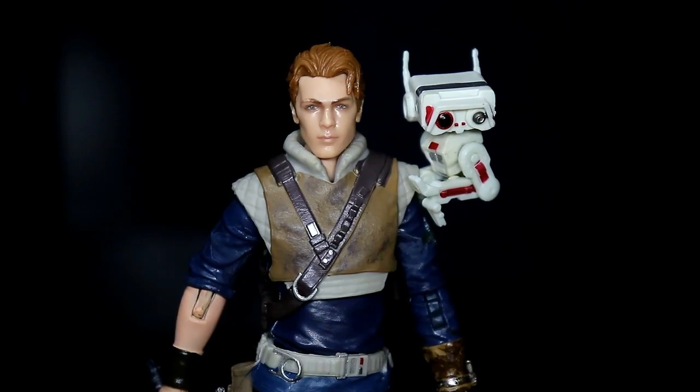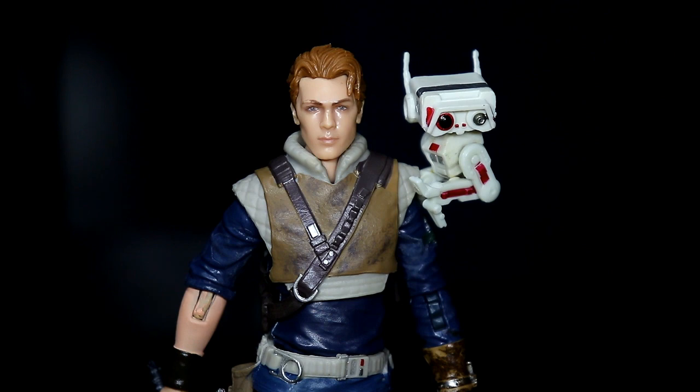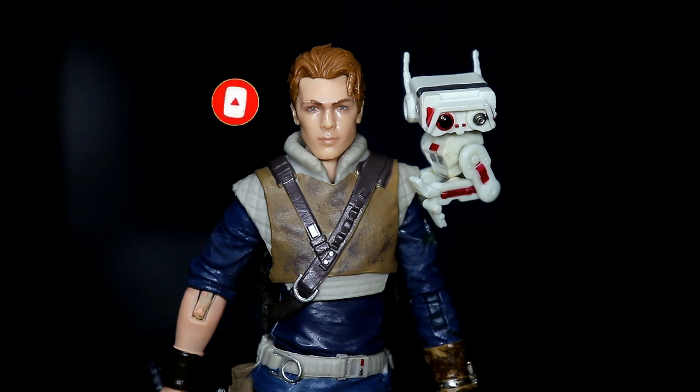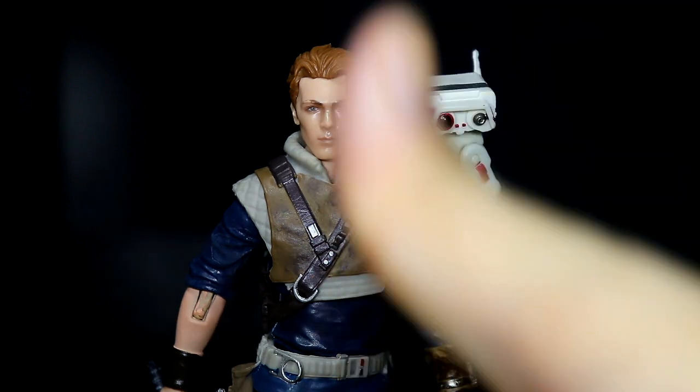We're at the end of the video! My name is Mr. Poggy TV and I do toy reviews and toy vlogs. Hit that subscribe button and the notification bell for updates on my toy reviews and vlogs. I post every Monday, Wednesday, and Friday. May the Force be with you and please keep on collecting!